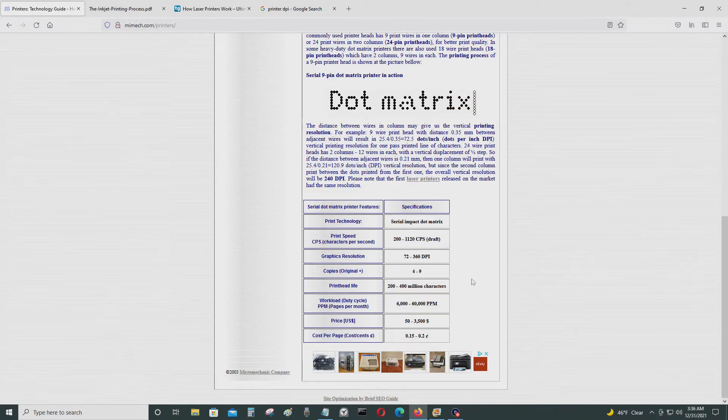The print speed is pretty slow — it could be anywhere from half a page to three pages a minute, which is not fast by today's standards. The print head's life is about 200 to 400 million characters, which is a lot. The cost per page is about 0.15 to 2 cents a page, not including the paper. The price of dot matrix printers ranges from $5 to $3,500.